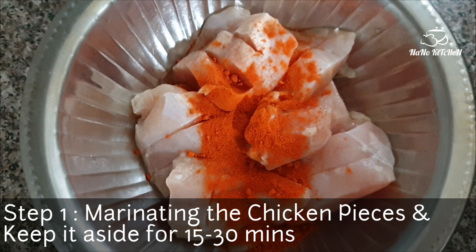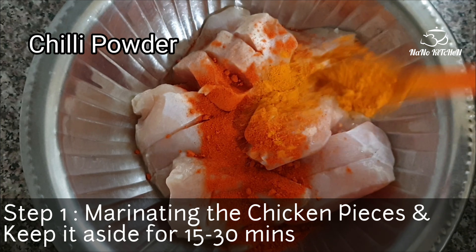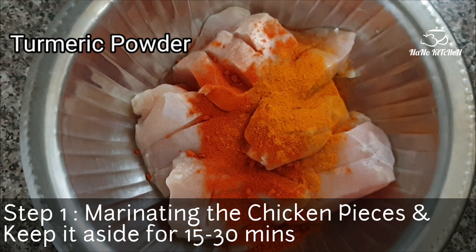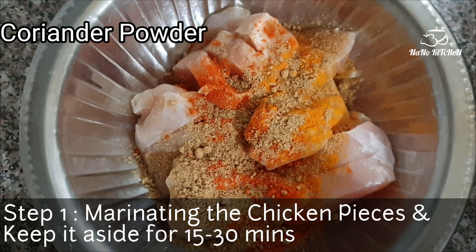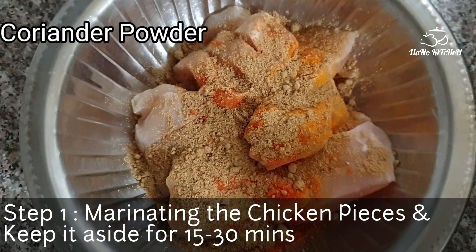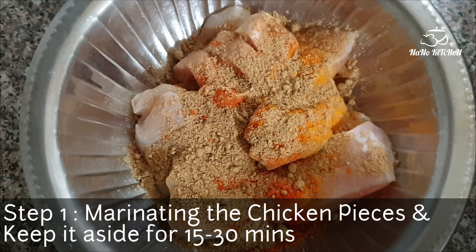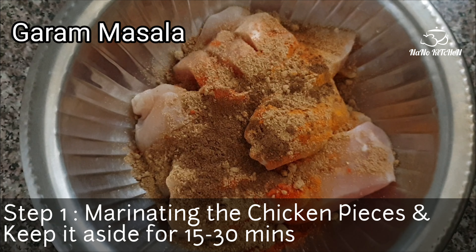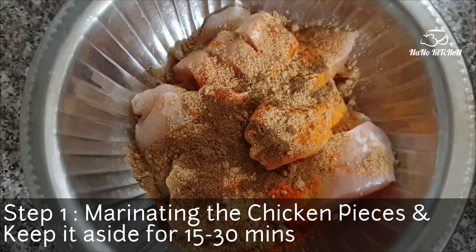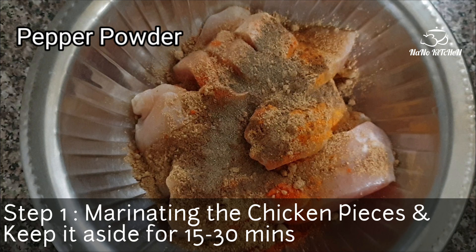The first step is to marinate the chicken pieces with some chili powder, turmeric powder, coriander powder, garam masala, and pepper powder. I'm not going to give the exact measurements because you can take the measurements according to your quantity of chicken. I have used boneless chicken pieces, but you can use bone-in pieces as well.